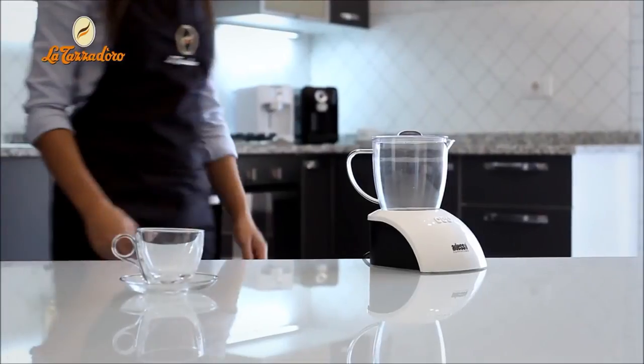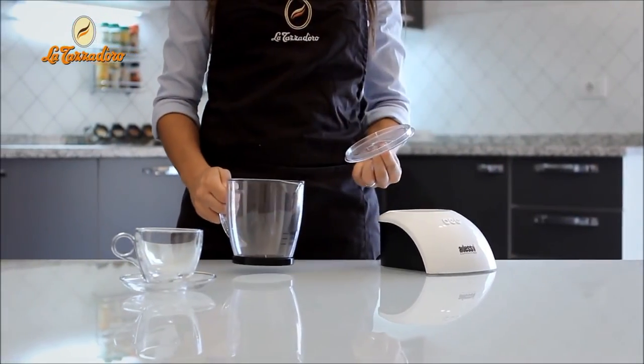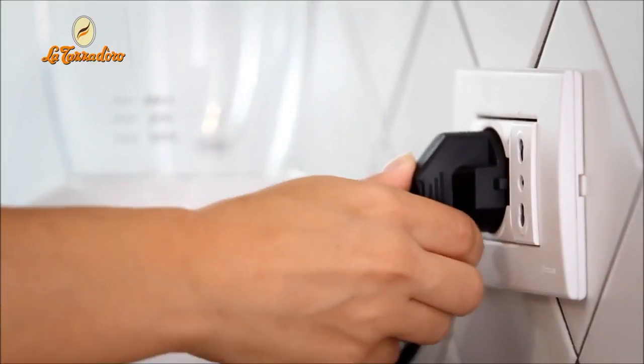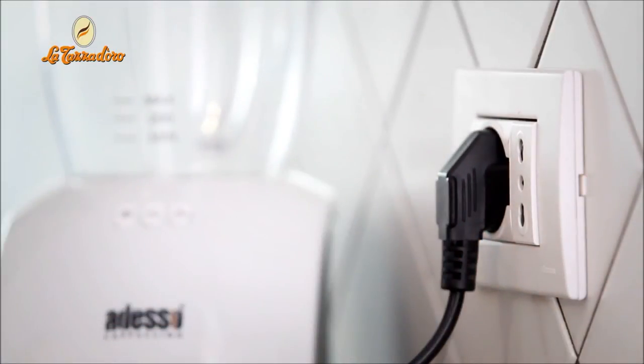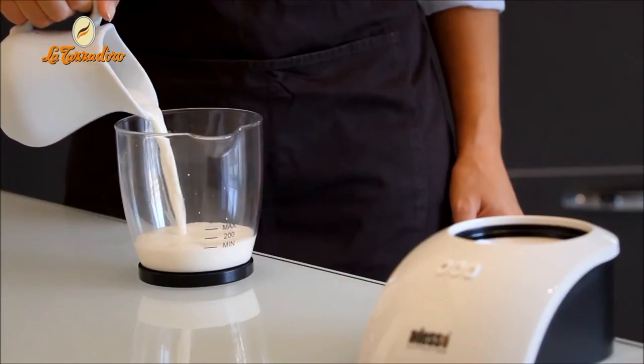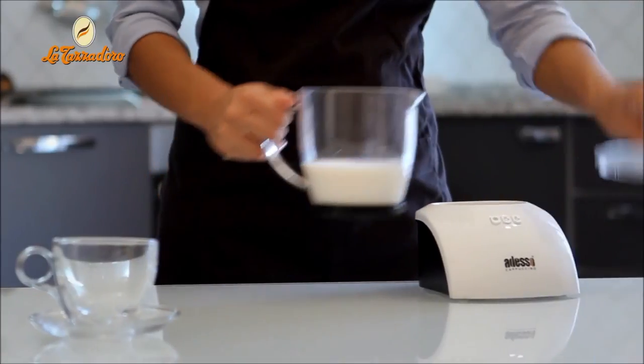Today, we would like to explain how to froth milk with the Ardesso Cappuccino milk foaming machine. Connect the Ardesso Cappuccino machine to a power socket. Pour milk into the jug, paying attention to the maximum and minimum indicators. Replace the jug on the base.